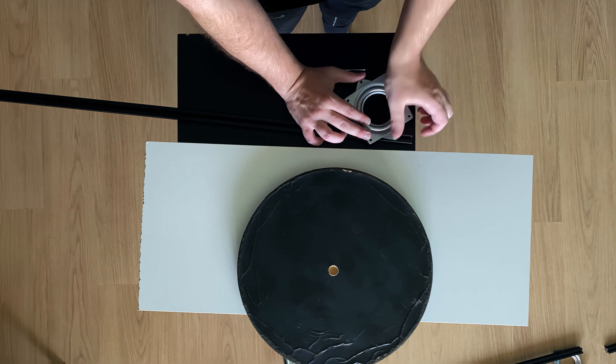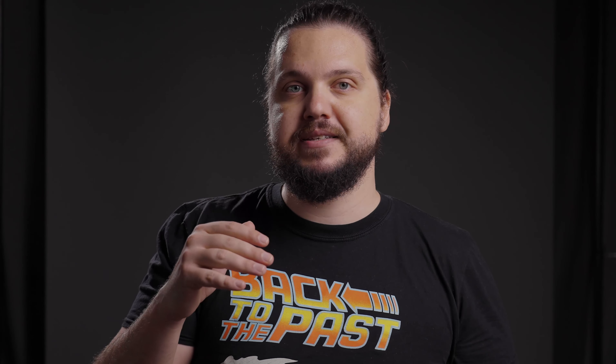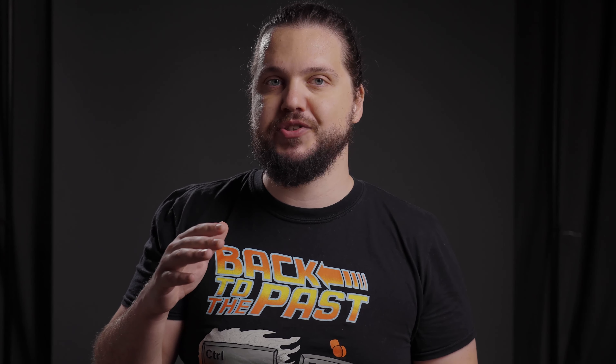I'm gonna need two Lazy Susan plates that you're gonna stack on top of each other. They're gonna be tied to the extrusion frames and they're gonna be at the center of the rig, so the whole rig is spinning around them.